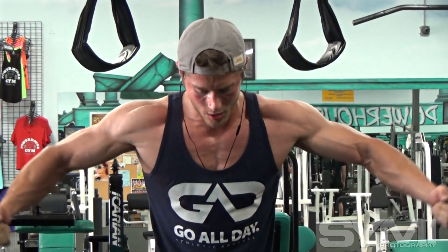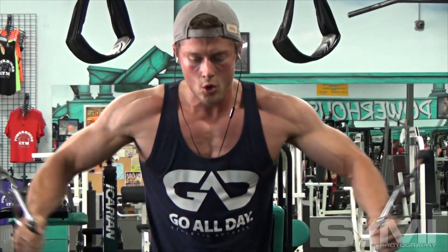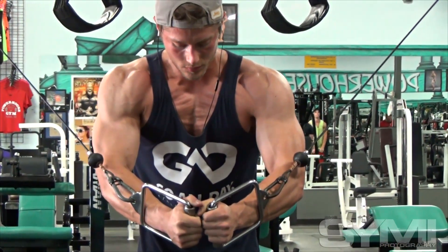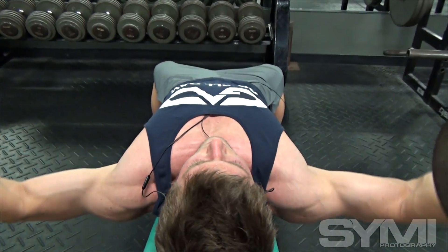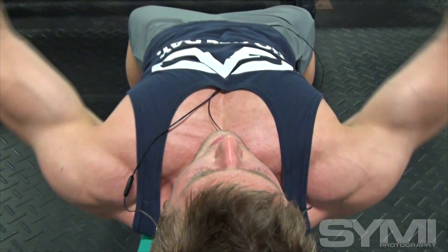Last year the heaviest I've been is about 196, but I'm going to try to top that this year. I go kind of seasonal living in Michigan — in the fall I start packing on the pounds, stay warm in the winter, and coming into spring I start cutting back down and getting the abs out.